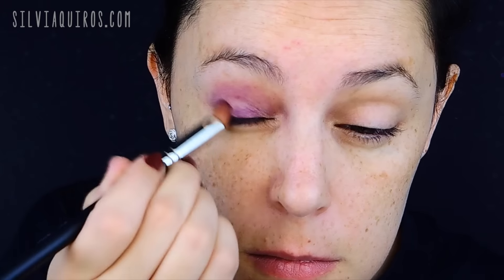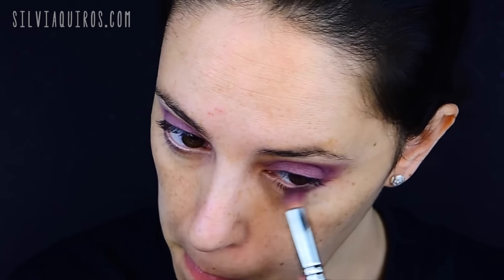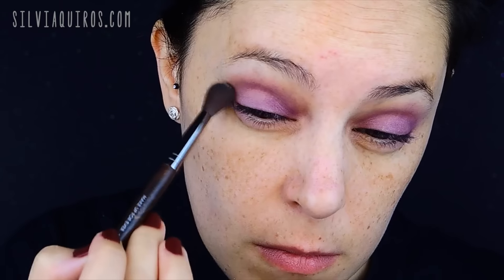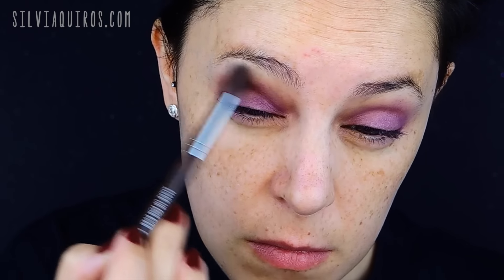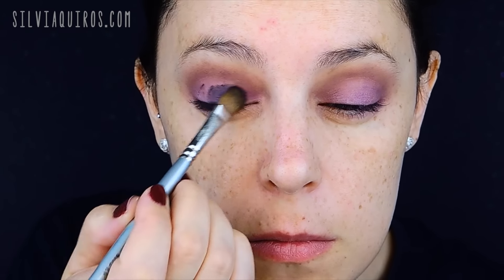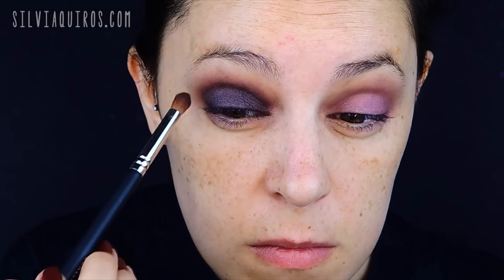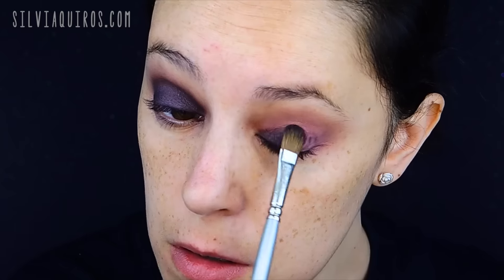Starting with the eye makeup — it's going to be very intense. I'm going to start with primer, then use a cream eyeshadow in purple all over the lid, blending really well. That will give me that intensity and hold the product for a long time. Then I'm going to create a little blend-out by using a transition shade in a light matte beige just on the crease with a fluffy brush. Then I'll apply the intense color — a purple matte and slightly shimmery shade — on the lid and blend it into the crease.